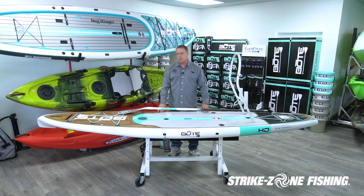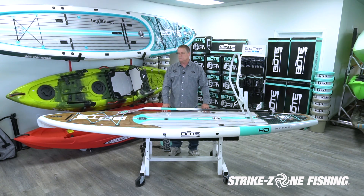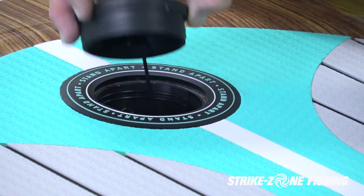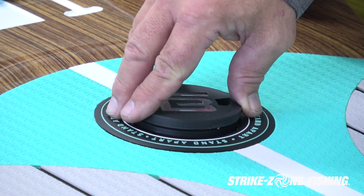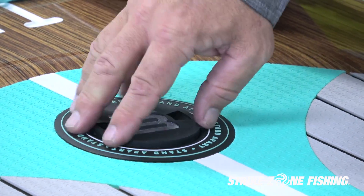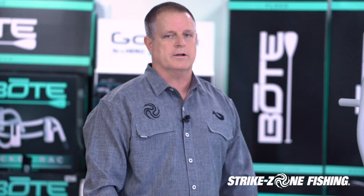This board is very stable. The HD cuts through the water with a nose design that looks more like a ship cutting through the water, rather than flat like a surfboard. It also has a dry storage hatch where you would put your keys — in a plastic bag — and then screw it back down. This is the BOTE HD, one of the nicest paddling SUP fishing boards on the market.